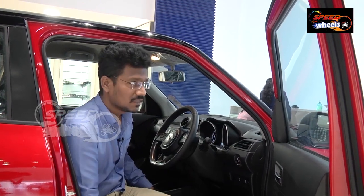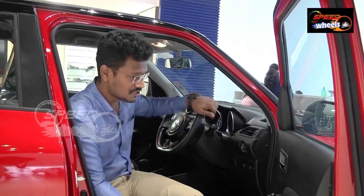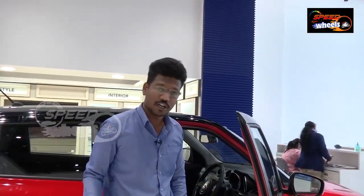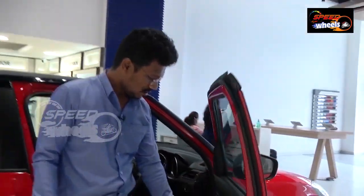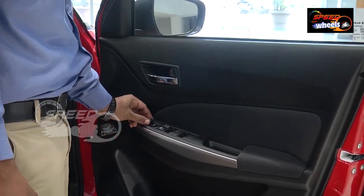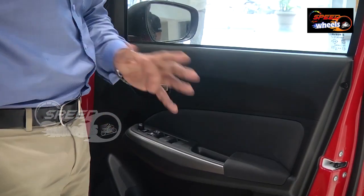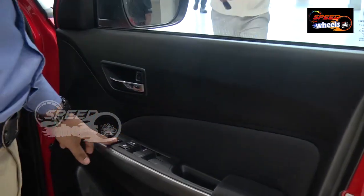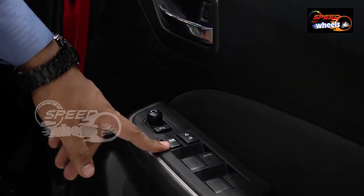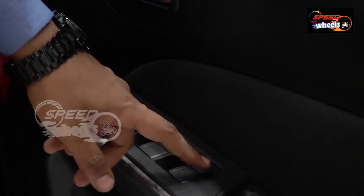There is a major difference coming to the different versions here. The ORVMs are controlled by an electronic knob — this knob is used to change the direction of the outside rear-view mirrors. There is also a button to close the ORVMs manually. We have window lock button, centre locking options, and window controls. The driver-side window has an anti-pinch feature.